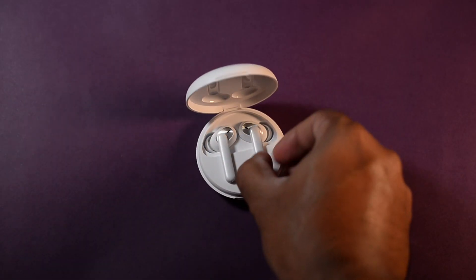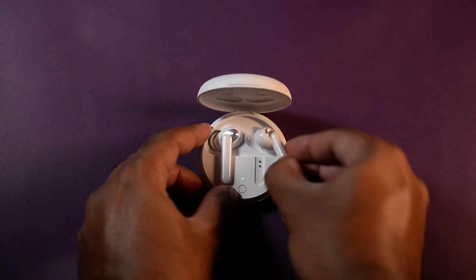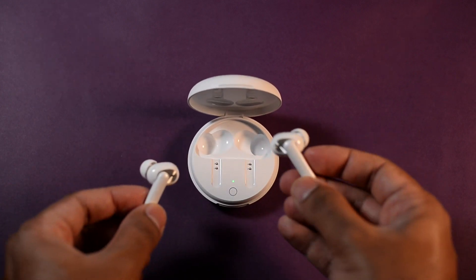The placement of these earbuds upon opening the case is a bit different because they're not the pluck or pull-out type of earphones — you have to sort of slide them out of their bed and then get a grip on them. The fit and finish of these earbuds certainly don't belong in this price range.